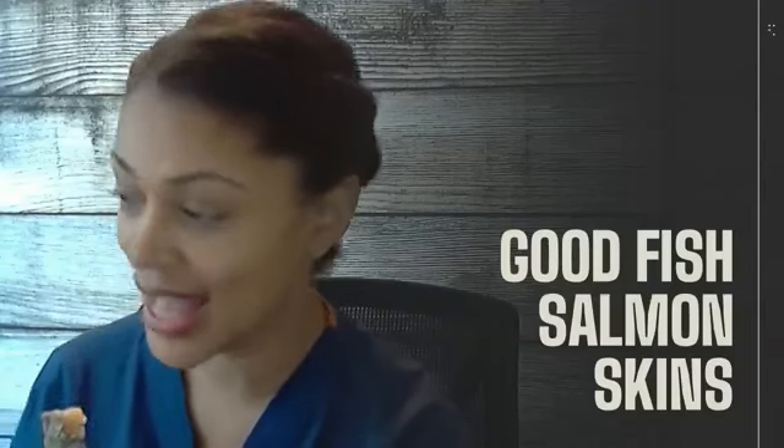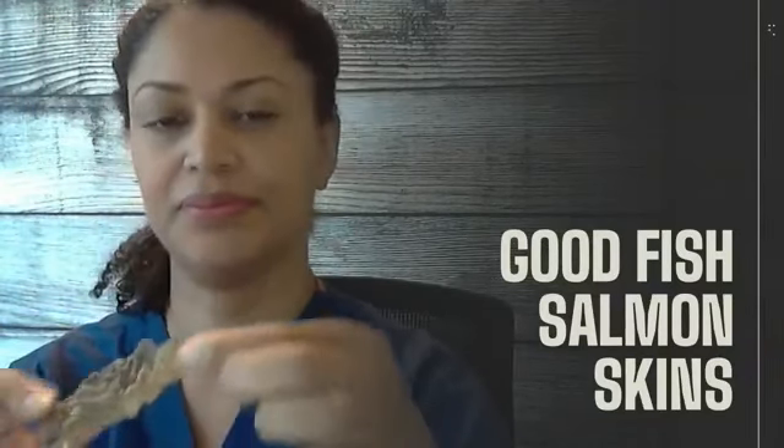Let's see what it looks like — it literally looks like fish skins, which is cool. It looks crunchy and salty. I like my snacks; I prefer salt over sweets. I'm gonna taste it.